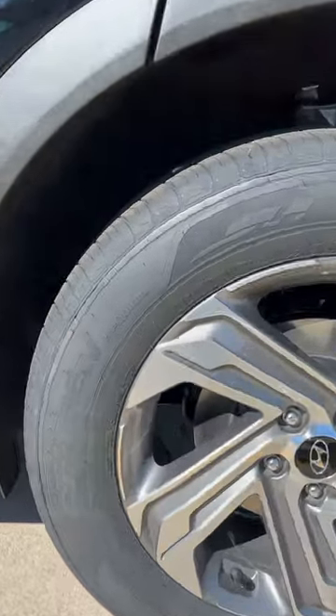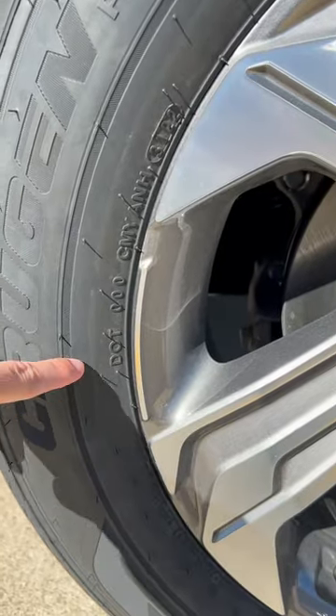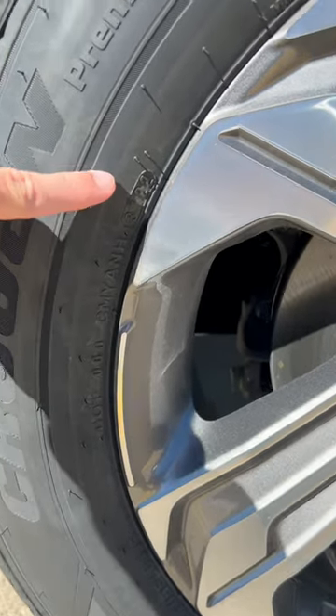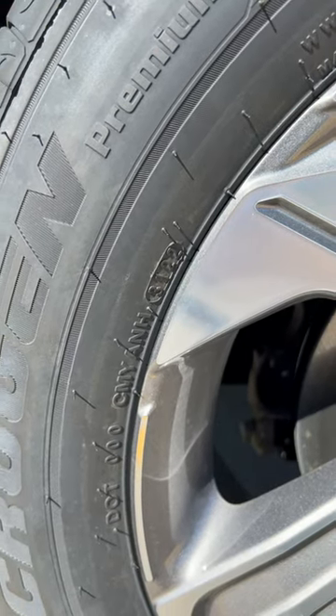However, right here on the Santa Fe, it's listed inside the small oval. Typically, the age is listed in the small oval right behind the DOT listing. So you can see here, it says 3122.